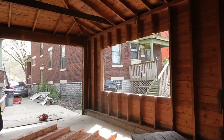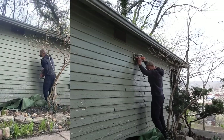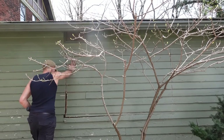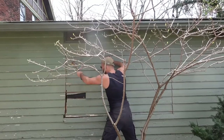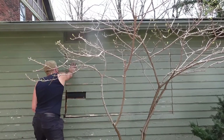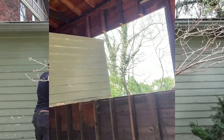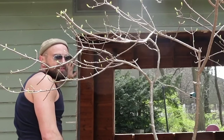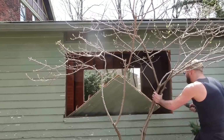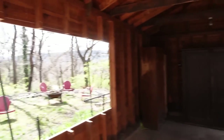The first opening looks great. It would have been my assumption that the second side would be easier than the first, but unfortunately I had dulled the circular saw blade so much cutting through the nails holding that tongue and groove on the other side, so the second side just took me forever — it took a long time. But now you can see through to both sides.